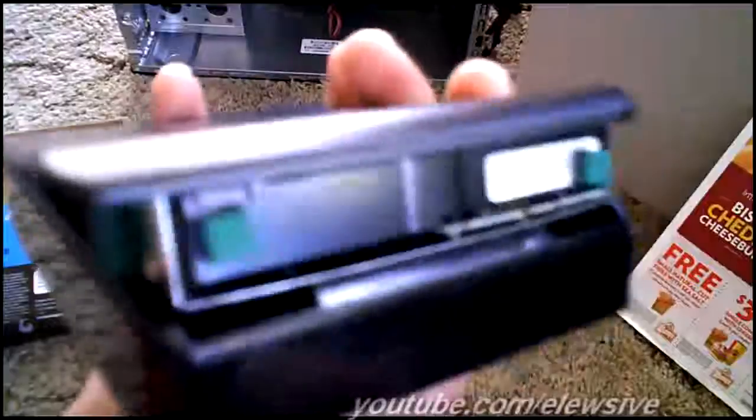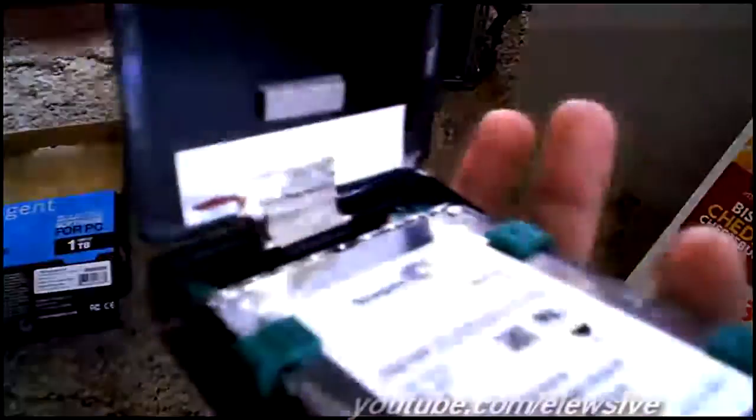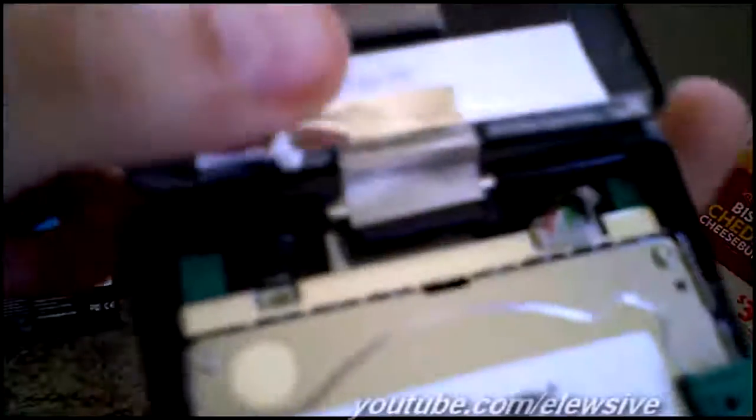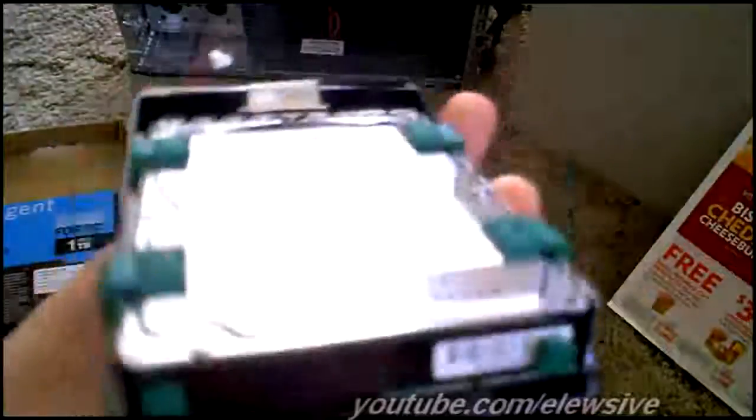From there, just pry, and once you've got the very end open or loose, you can slowly pull it open. Once you do, you want to first take this out of this little jumper here. Once you have that out, make sure you flip it alongside so that this ribbon doesn't rip.